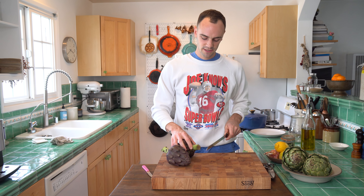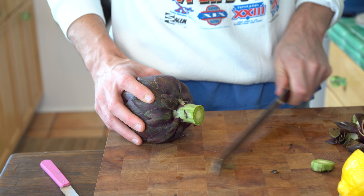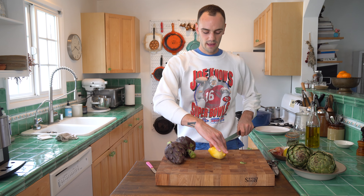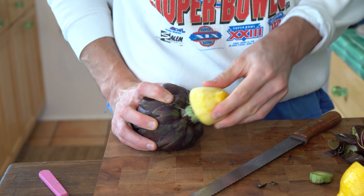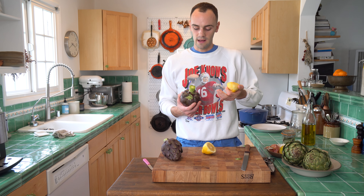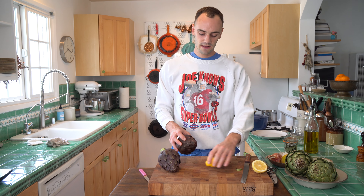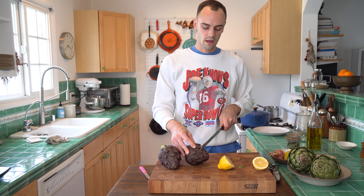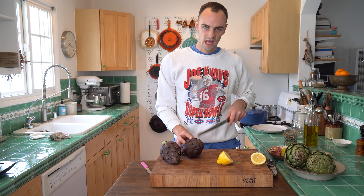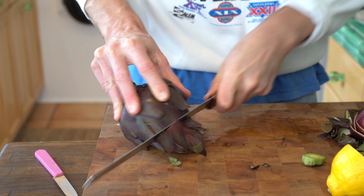First, I'll just cut off the very bottom. You don't need to remove very much, just a little bit — a kind of dirty, nasty bit. Then I'll cut a lemon and rub it right on this part just so it doesn't oxidize. When people say that, it means it would turn black and pretty gross looking. Then we'll do the same thing with the other side — cut a couple inches off, because these bits are pointy and very fibrous and there's not much to eat there, so we'll trim that off with the serrated knife.